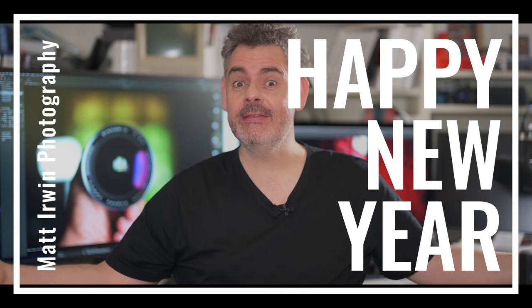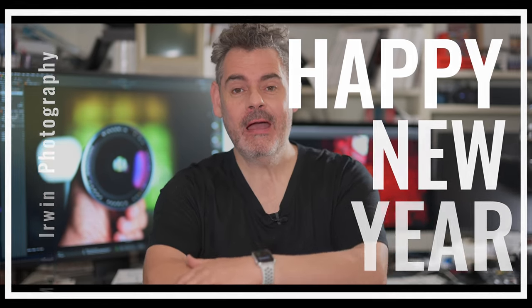G'day everybody, how are you going today? Happy New Year. It is so very fantastic to see you. Sorry it's been a couple of days longer than I'd hoped for. I actually had some food poisoning over the New Year period so I've been a little bit under the weather, not firing on all cylinders, and I also seem to have contracted a cold.